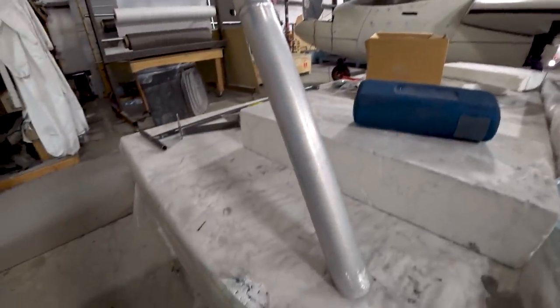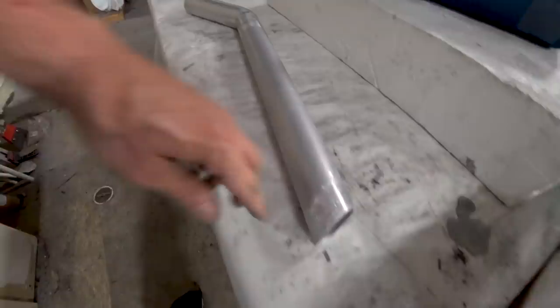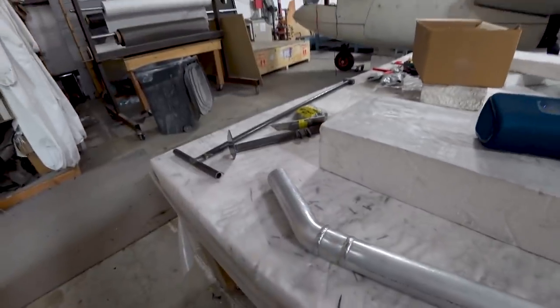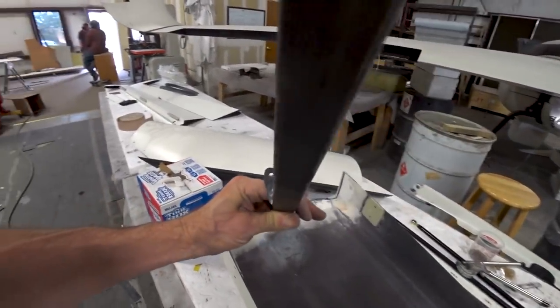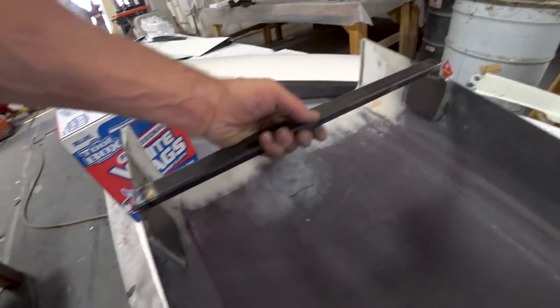Welcome back. If you remember last time, I was having Brut weld up a bunch of things for us. This is one of them — the exhaust tube for the rocket parachute — and that one's done. I just need to install it in the aircraft now. This is the cross brace for the intake scoop, and that's going to get match drilled to the holes on the sides and bolted into place.